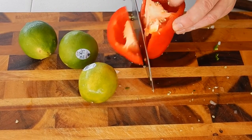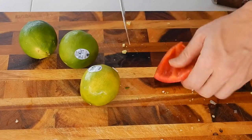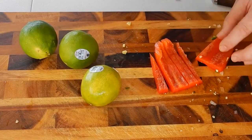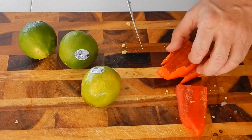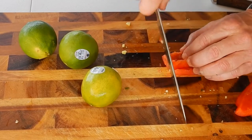We're only going to use about half of this bell pepper, remember. And if you're not used to cutting up bell pepper, always put the skin side down — it's easier to cut. Just a little tidbit of information there for you.